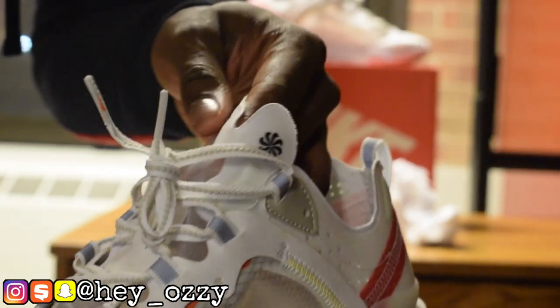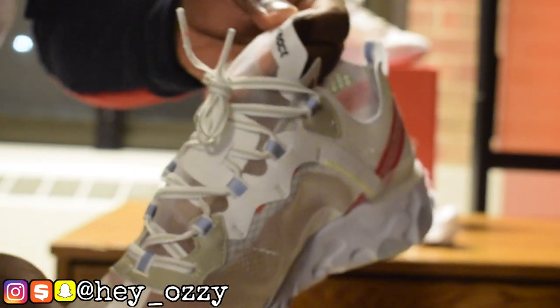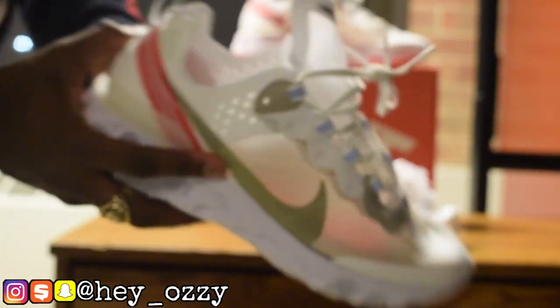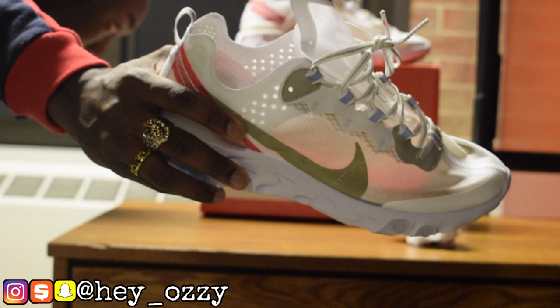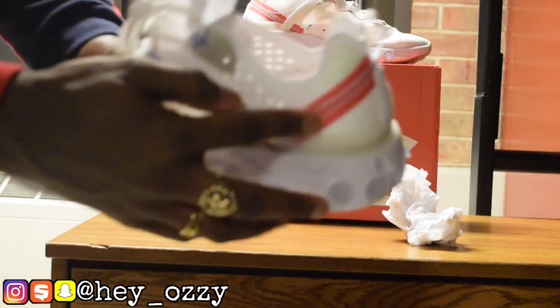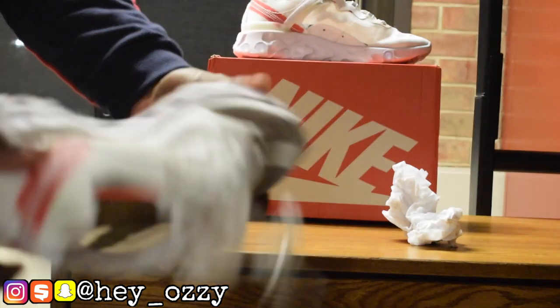Nike swooshes that make a pinwheel, which is pretty cool. Then it says Nike React on the tongue. The tongue is also clear — it goes all the way down the middle. This shoe is white, and the color is called 'Light Bone Light.' It has hints of infrared right here on the heel.